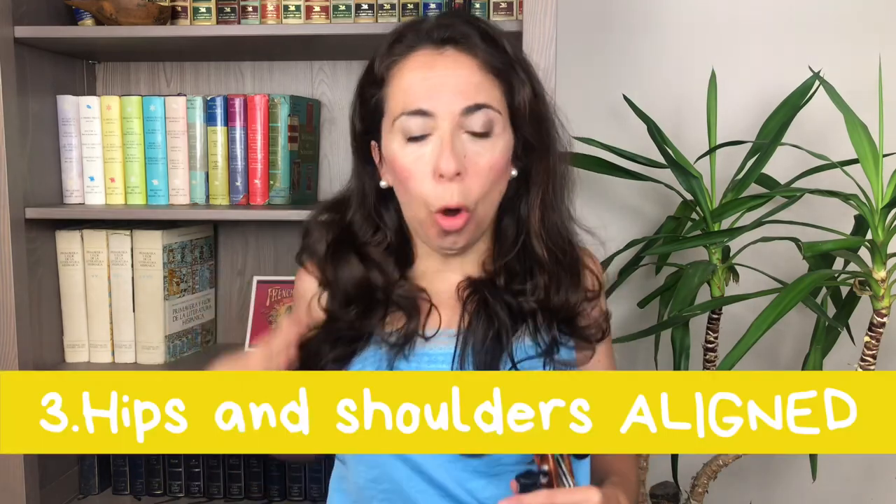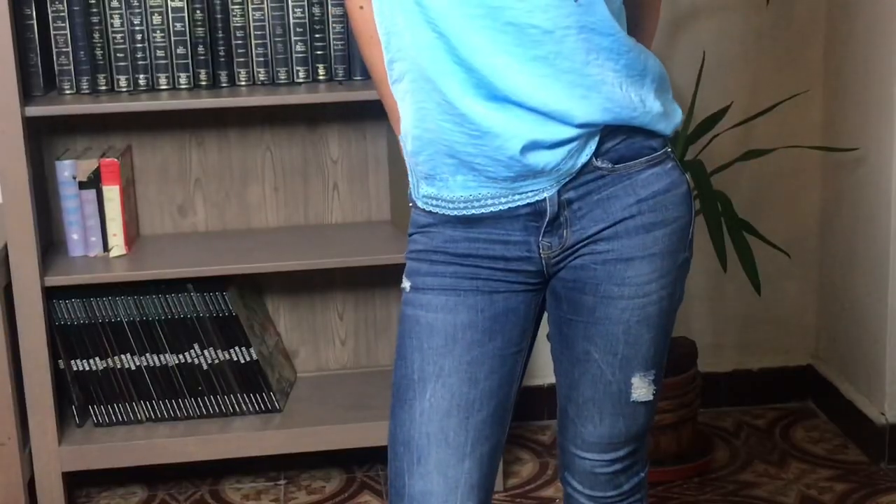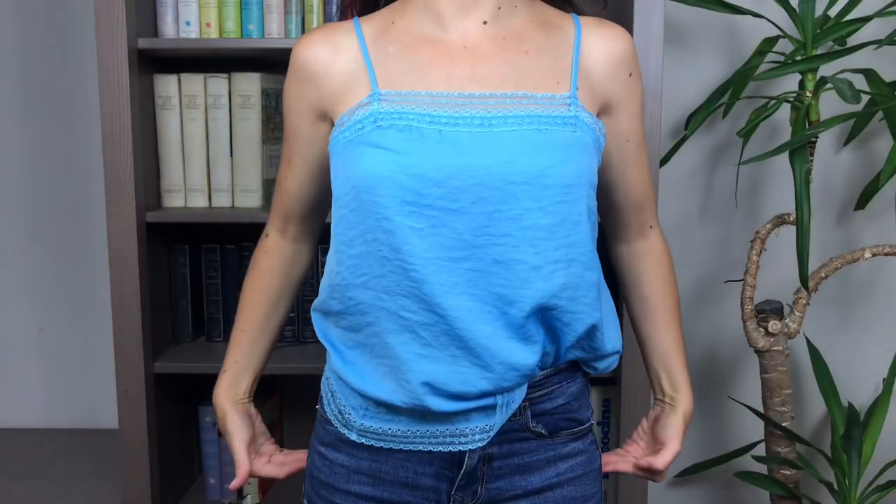The third thing to remember when aiming for a good violin posture when standing is that your hips and your shoulders should always be aligned. You should never have your body weight resting on one hip or the other, because over time you can actually really hurt yourself, so make sure both are really in the same place.